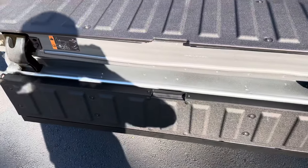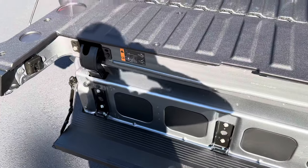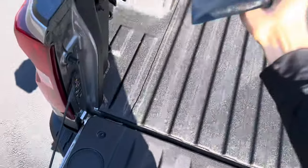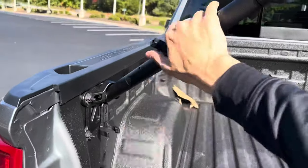The MultiPro tailgate will go down like that, and you can also put your hand in and use it as a step. There's also a lever right here that you can pull up — so when you're stepping up into the bed, you can pull yourself up with the handle. Nice and safe. Let's go ahead and put that back down.